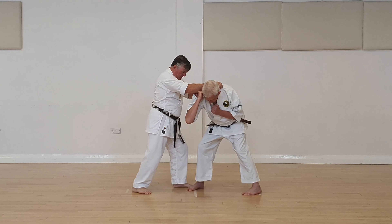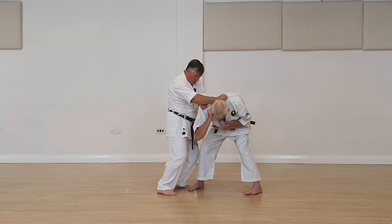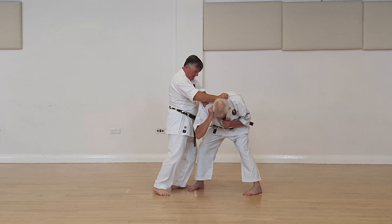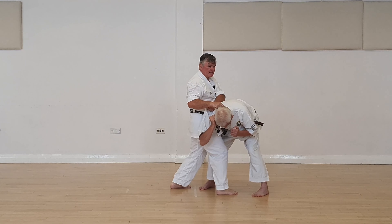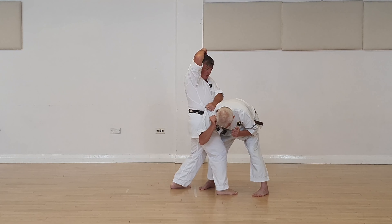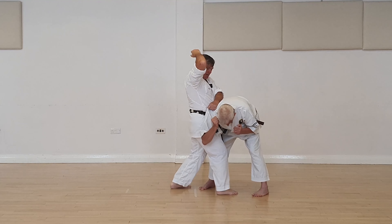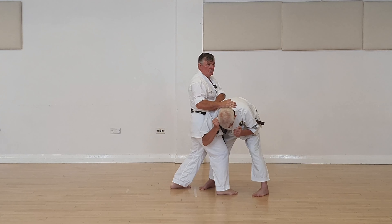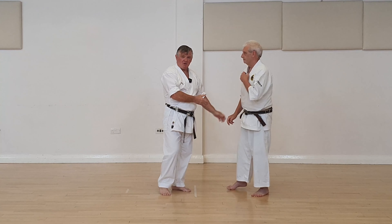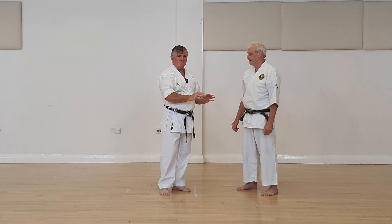And then instead of just coming straight up, to the back of the neck — be very, very careful. Either do it very controlled, or go for slightly to the back, or the scapula. Be careful of the spine and be careful of the neck especially. You want to be able to train with him, not put him into hospital. So be safety conscious with these.